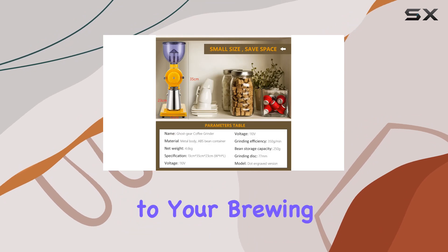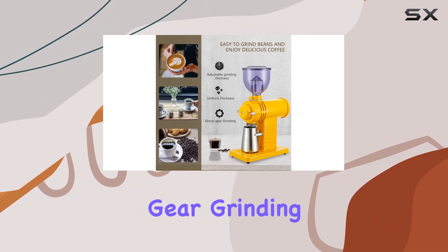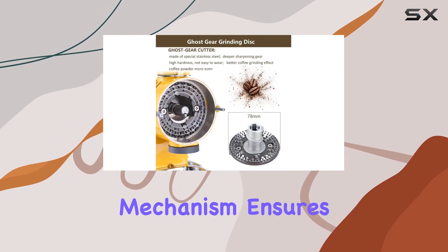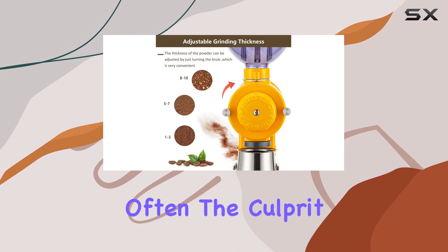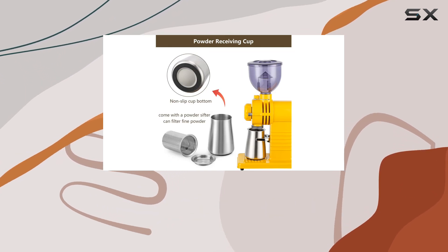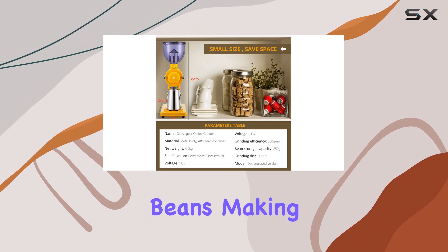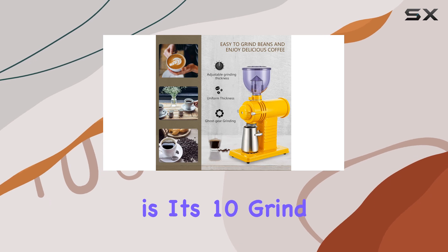Ensuring every cup is a testament to your brewing skills. At the heart of this grinder is its innovative Ghost Gear grinding technology. Unlike traditional grinders, this mechanism ensures uniform coffee particles without generating excessive heat, which is often the culprit behind losing those precious, subtle flavors of your coffee beans. The result is a cup of coffee that truly represents the original taste profile of your chosen beans, making every sip a pure delight.